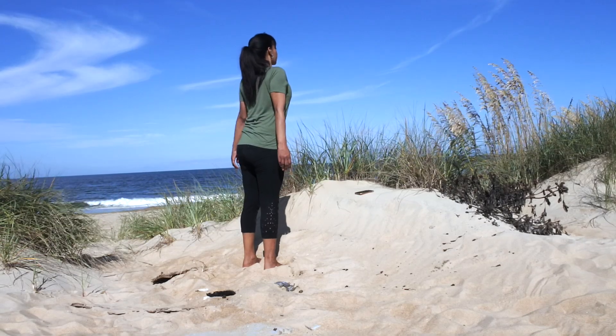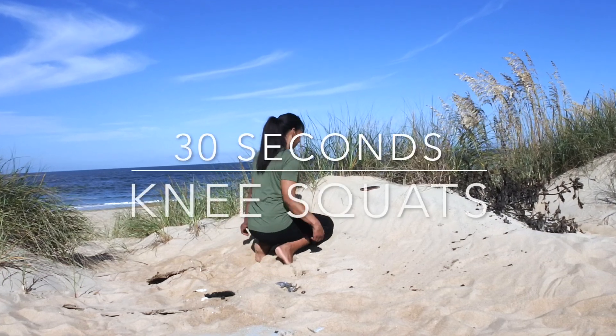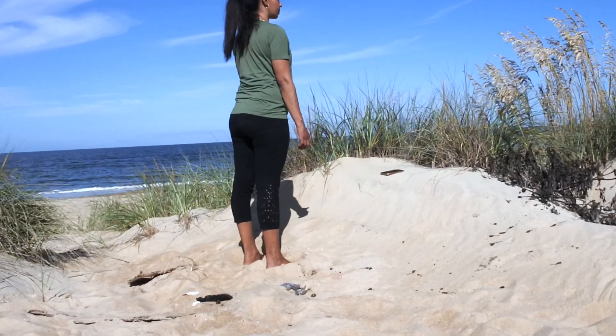For 30 seconds, let's squat and touch our knees to the ground. To simulate this at home, use a step and place a cushion on it. Then squat and touch your knees to the surface.